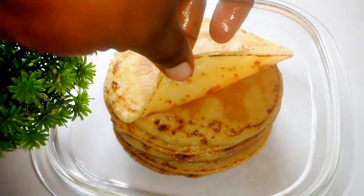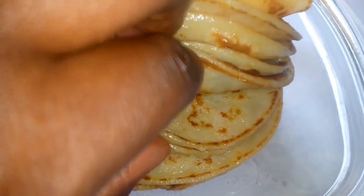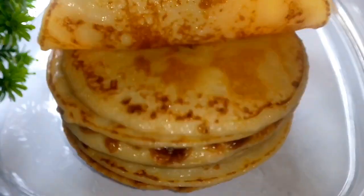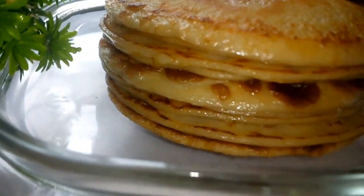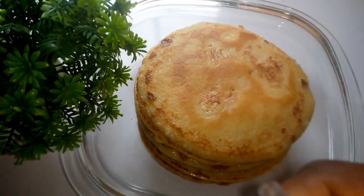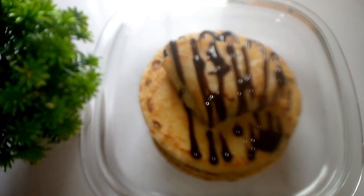Hi guys, welcome back to my channel — this is Joichi TV. Today we're going to be making pancakes. If you're a lover of pancakes or looking for a recipe, this is for you. You need to try it — it's super delicious and yummy. With the toppings, you can use syrup or whatever toppings you like to eat with this delicious pancake.